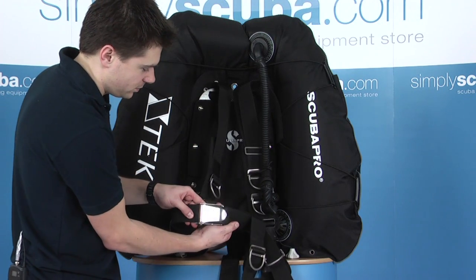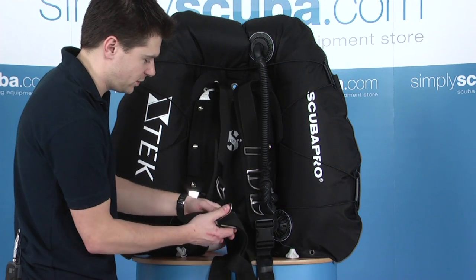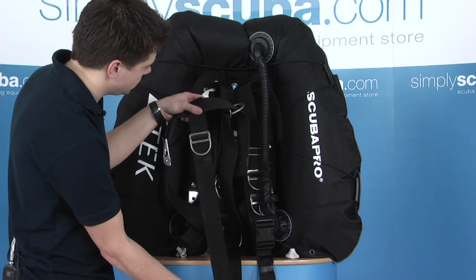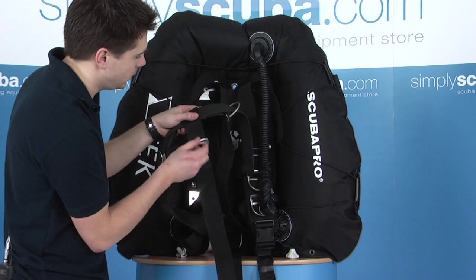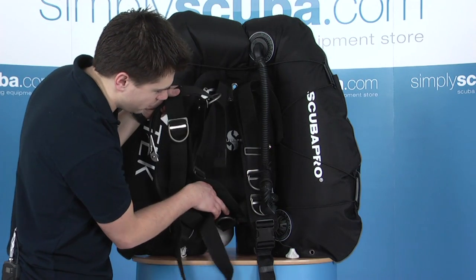It has a standard stainless steel buckle, very simple to operate — obviously opens and closes, clamps nice and tight. And of course a crotch strap with a D-ring on there, with plenty of extension and a D-ring on the back as well.